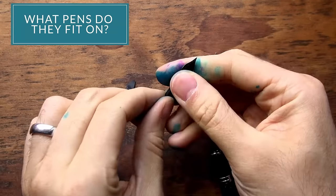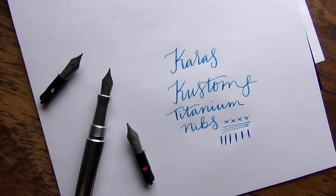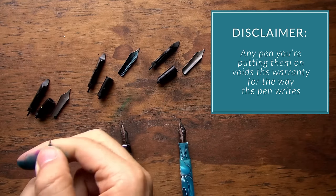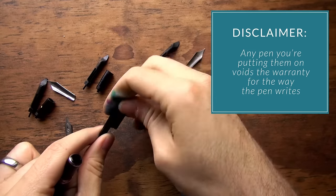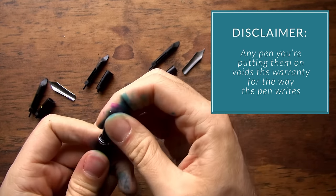Because you can use these on other pens — they're number six size — and of course Karas Customs is selling these, they're going to warranty their pens on it. But if you're going to be putting it onto any other brand of pen, understand that when you're swapping parts out on pens, you're voiding the warranty for the way that pen writes. Being a number six nib, you can fit it on a number of other pens.